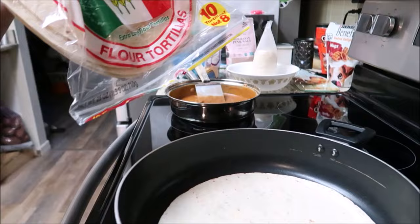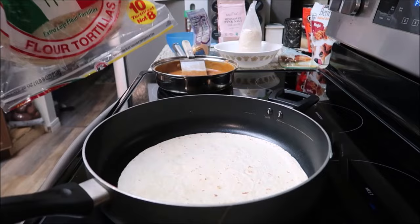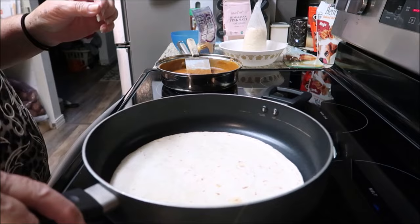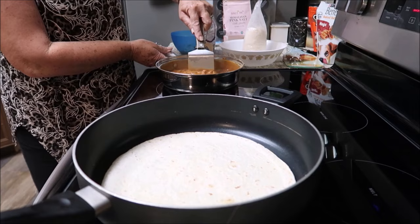Let me move some of this stuff out of the way. There is the tortilla — I don't even have the stove on so I guess I'm just gonna put this on low. Just put it on low, and everything else is done.